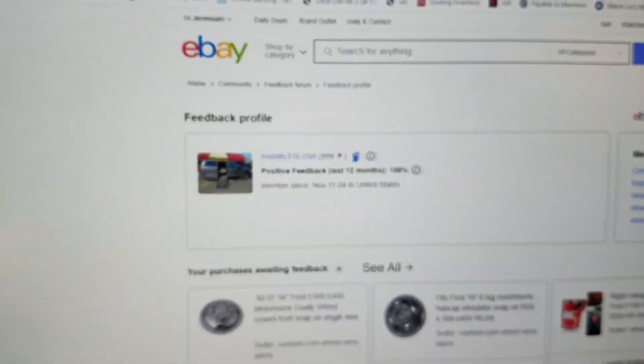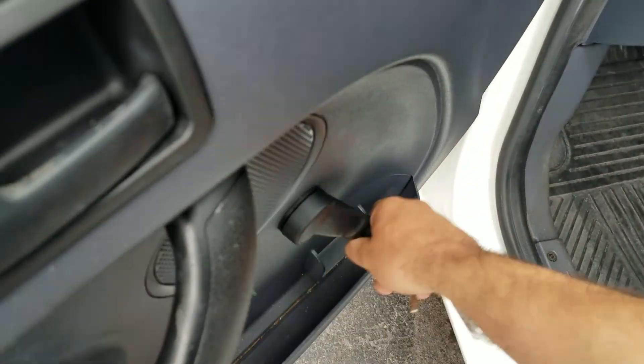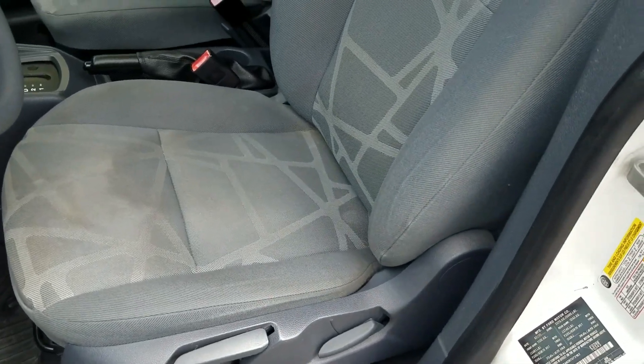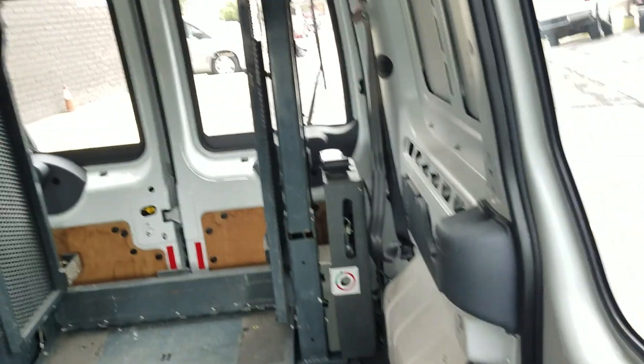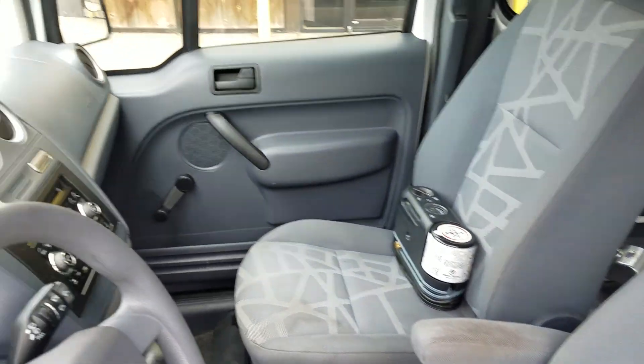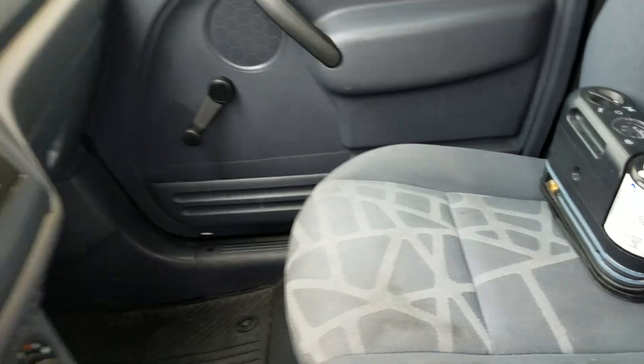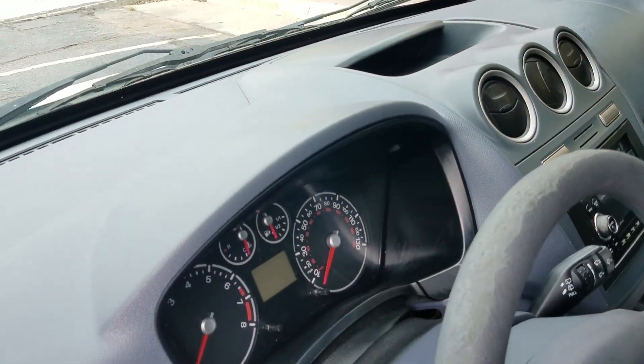Back to the interior: it's got manual windows, manual mirrors — one less thing to break. Manual seats as well. This is the XL, so it's the base package. I'm a non-smoker and I can smell smoke from a mile away — no signs of any smoke or unusual odors in this van. The interior is fairly clean. I can see some light staining from use, but I'm not trying to paint this as a perfect van.